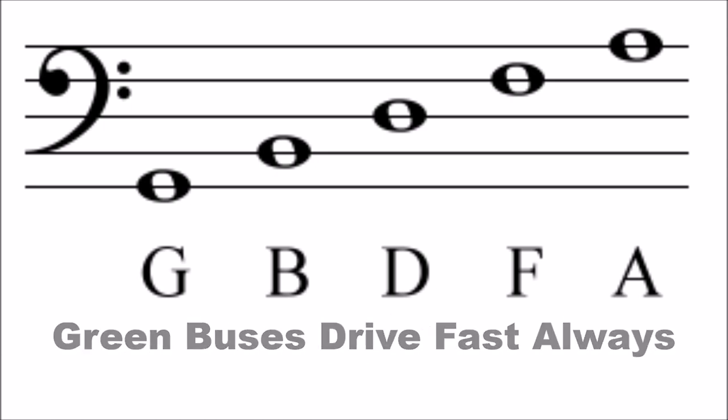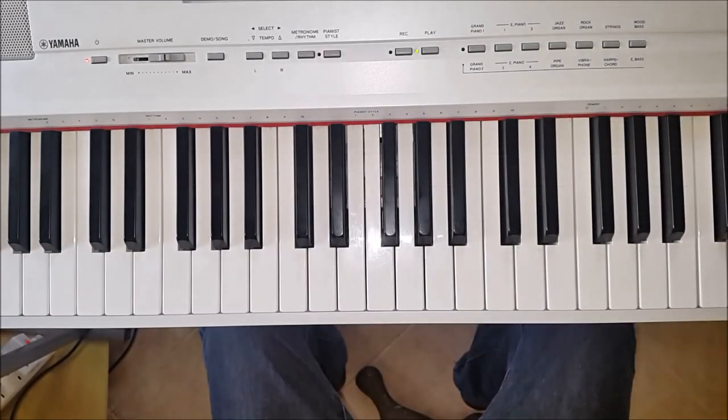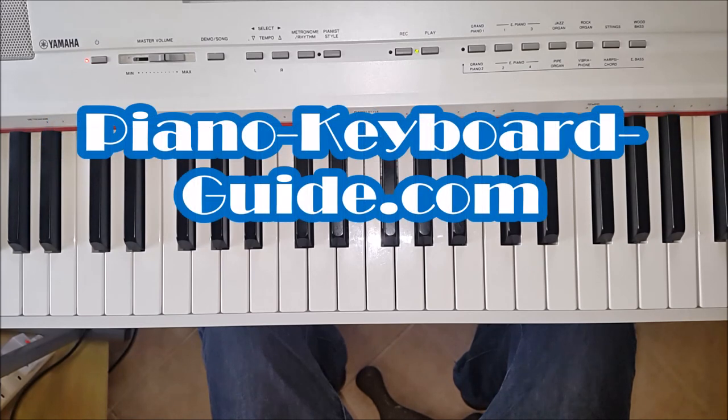Some people argue that there is no need to use these sentences to remember the notes — what do you think? Thank you very much, my name is Mancha Scalzabaw and I am the creator of the website PianoKeyboardGuide.com.